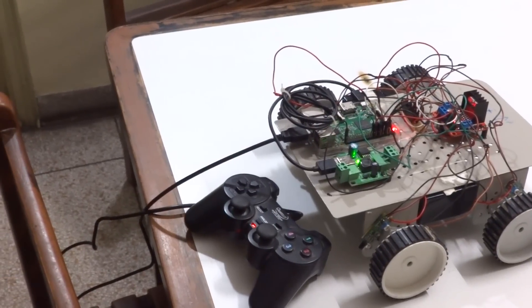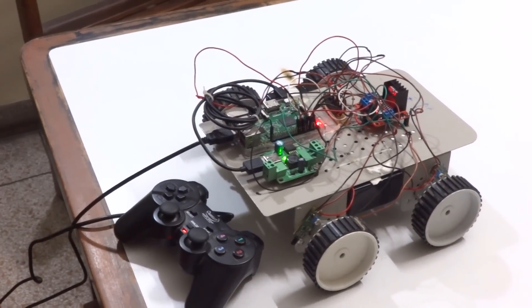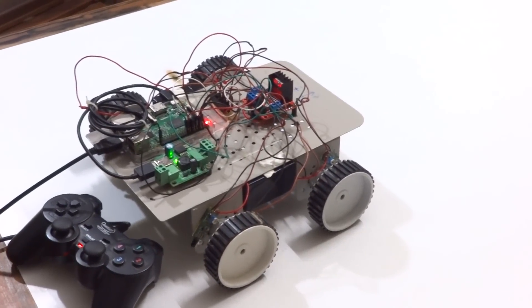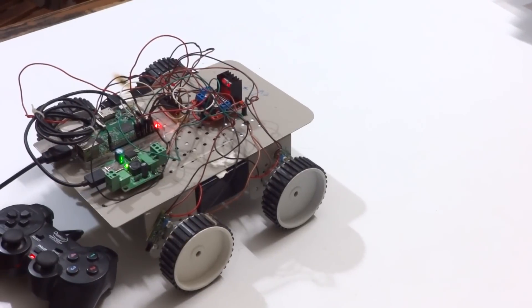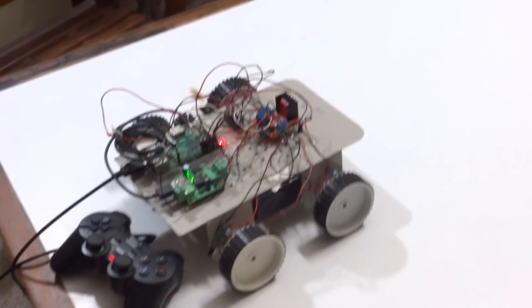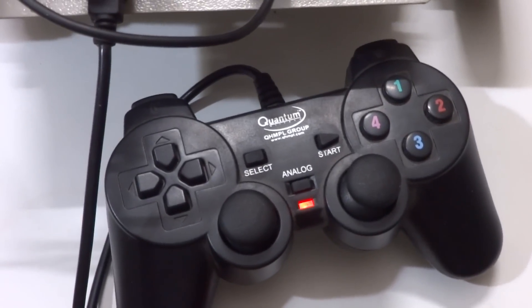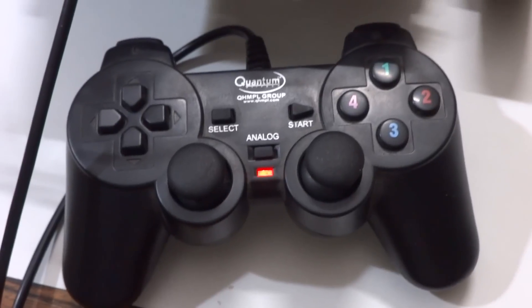Welcome back to another video. Today I will be taking a look at my Raspberry Pi robot. This is the third revision, and if you want to see the previous version, please check out the older video. Now let's see what this robot is, what has changed, and some new features I've added. First off, I have changed my controller from a joystick to a full-on gamepad, and the other buttons will serve separate purposes to control the robot.